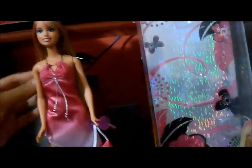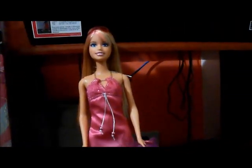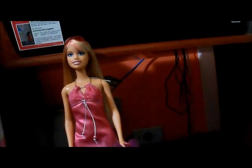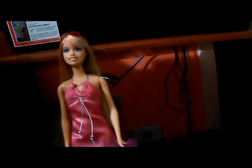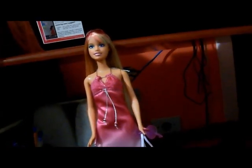E aí galera, vou gravar hoje um review de uma Barbie Fashion Fever, com uma roupa tipo de verão. Então vamos começar pela caixa. Lembrando, essa Fashion Fever eu acho que ela é do ano de 2009, eu não tenho certeza. Eu comprei ela no final do ano passado. Não gosto muito dela não, mas eu comprei ela pela Fashion Fever — até eu não tinha nenhuma. Tava em promoção, mas eu acabei comprando. Vamos à caixa, então.